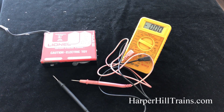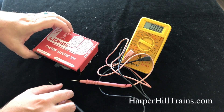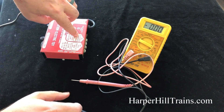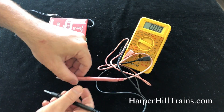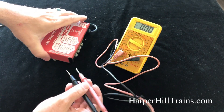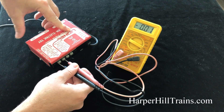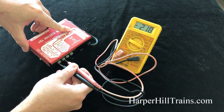Now the first thing you want to listen for is when you plug your transformer up, you should hear a little hum. I'm going to turn this sideways so you can see the back of it and see what I'm touching. Now I'm going to touch the positive and negative on these terminals and slowly increase speed.